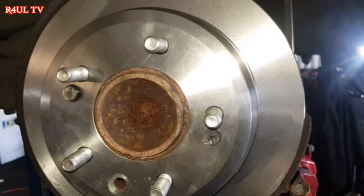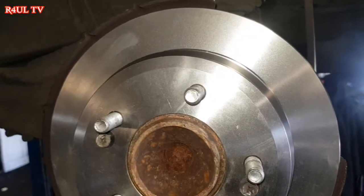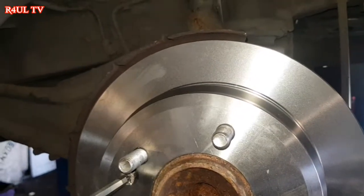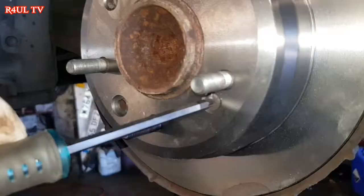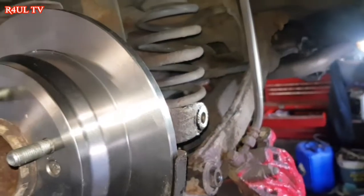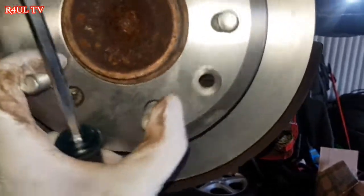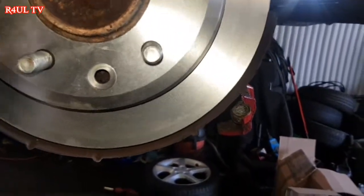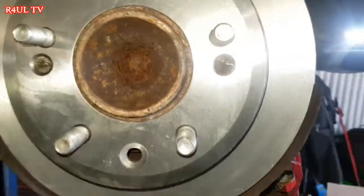I've got the new disc on here. As with all new discs, most of them nine times out of ten have a protective oil film on them, just to keep them from rusting while in storage. Get some brake cleaner and give it a thorough clean with some tissue. After you've done that, put the retaining screws back on. Before fitting the caliper bracket and brakes, now is a good time to adjust the handbrake up since everything is nice and free — the adjuster is right there, and on the passenger side rear in the UK you go up to tighten it.